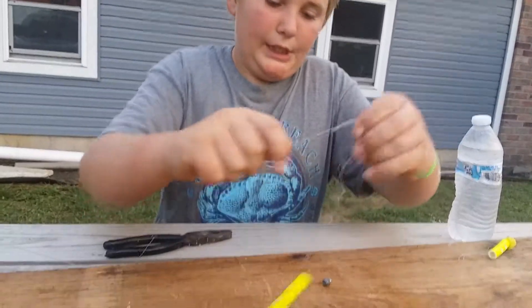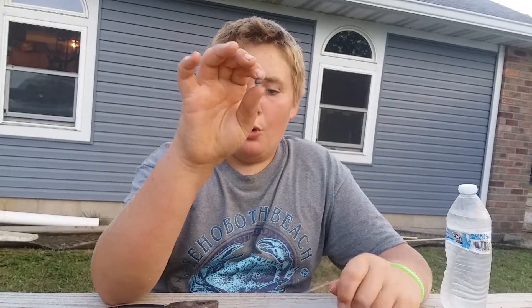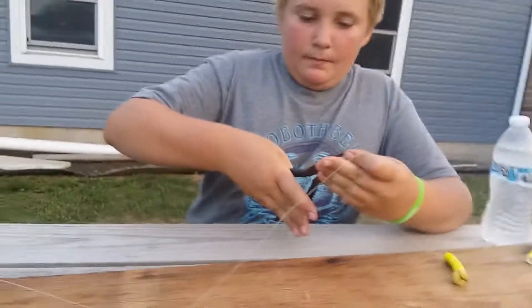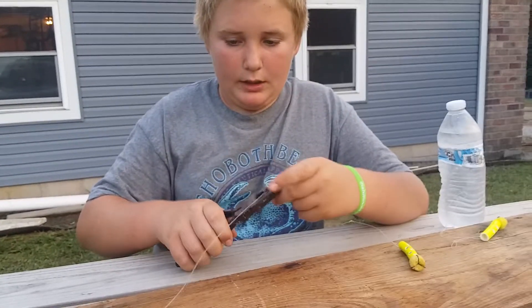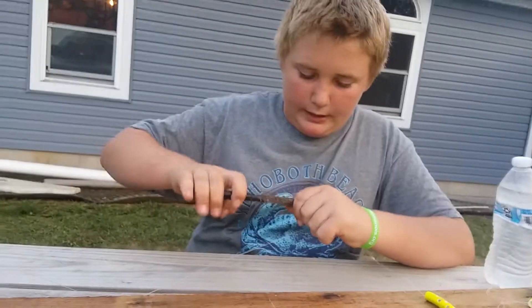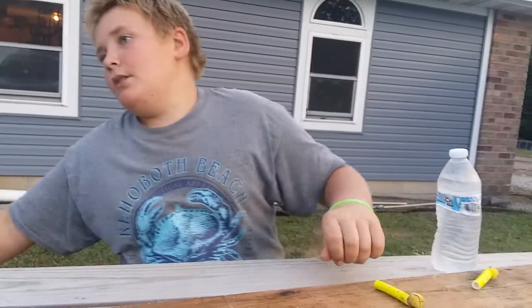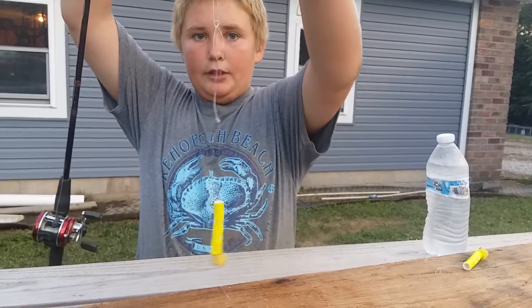Now you take your split shot — this is about the biggest one I could find at Walmart. You don't need too big, you don't need too small, just something that'll add a little bit of weight and keep that egg sinker on this part of the line. Tighten the split shot down as far as you can get it, and that is your rig.